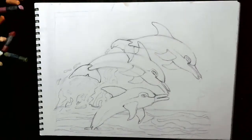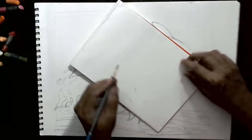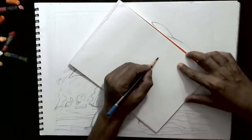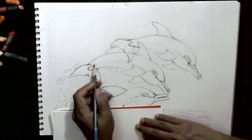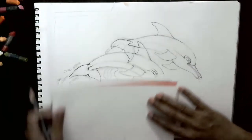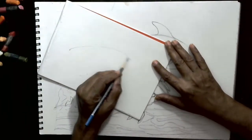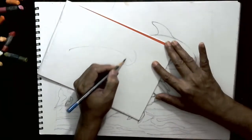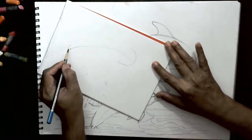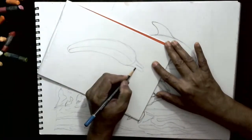I'll show you one dolphin here and how we do that. Suppose this dolphin is curved like this, jumping like this from water. The way the curve is there, you can draw a baseline like this. On this side, you can do a little bigger size half circle, and here you can do for the beak like this.